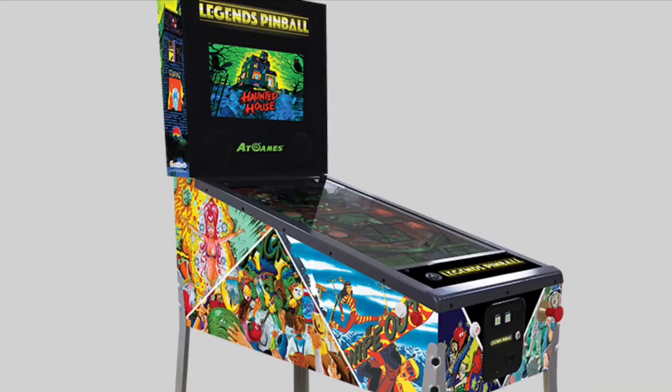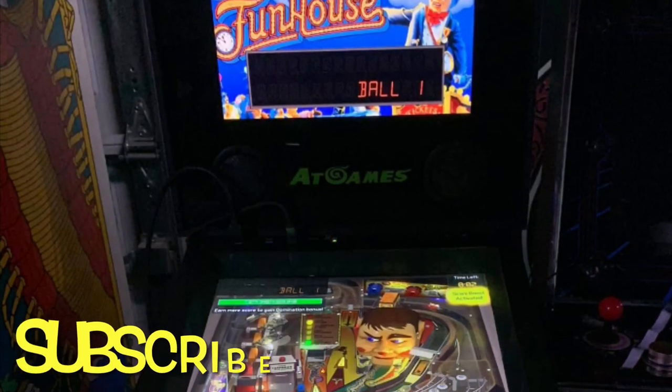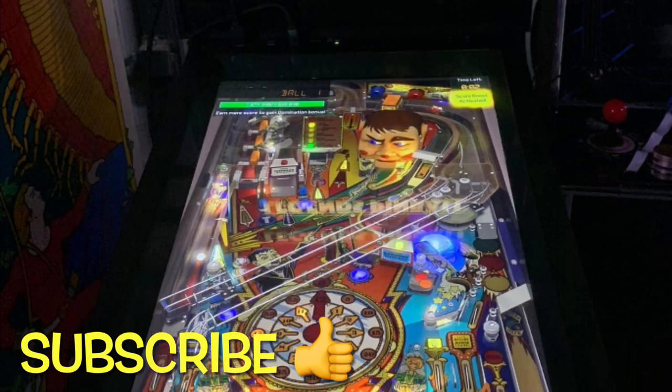Let's talk about the AtGames Legend Pinball machine. This is a fantastic machine and I'll tell you why — I've played it and it's absolutely amazing.